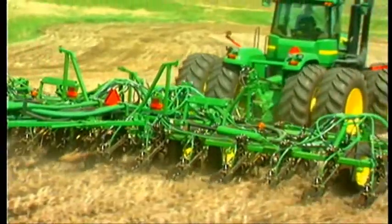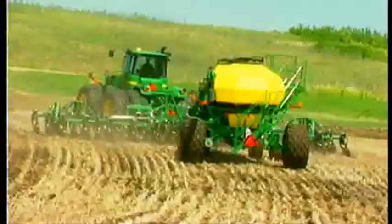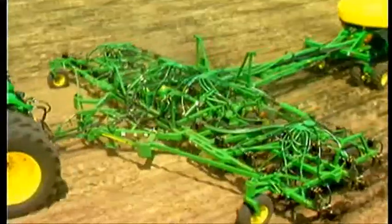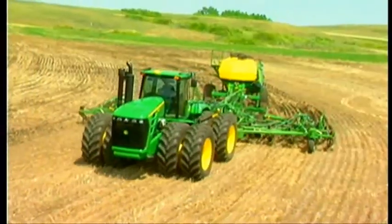The 1870 air hoe drill achieves accurate and consistent seed depth and fertiliser separation for consistent crop emergence. And you can record seeding and fertiliser application rates with each pass using our range of precision ag tools.